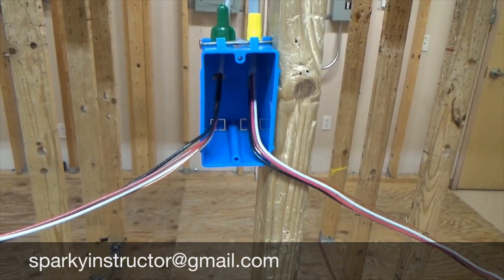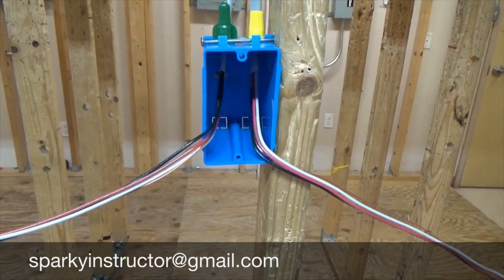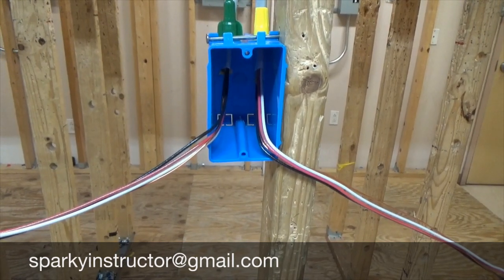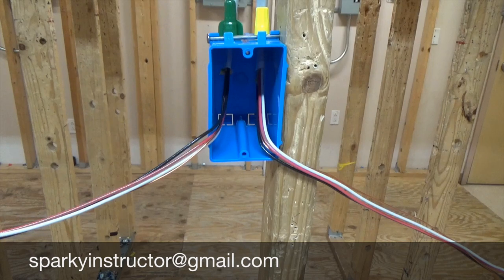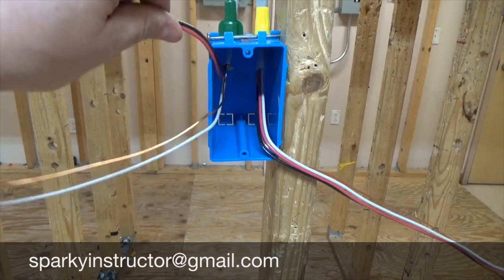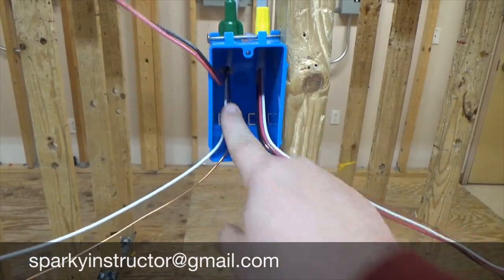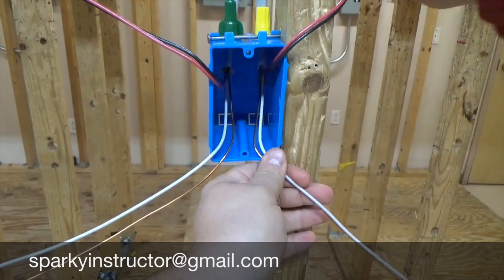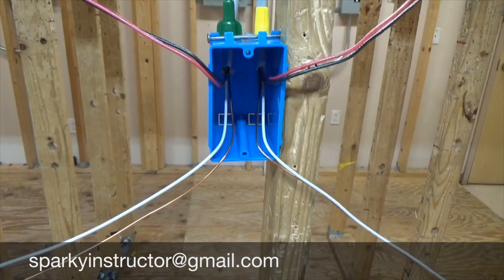With that being said, we have to pair them. Remember, if you watch the three-way video — I'll drop it again in the link — the black and the red in this circuit are going to be our travelers. So we're going to take these wires and move them up and out of the way. Now I know those wires are going on my switches, so everything else now has to be spliced.